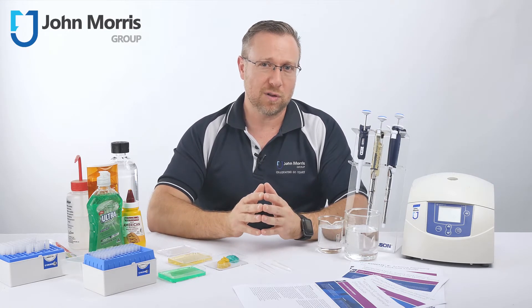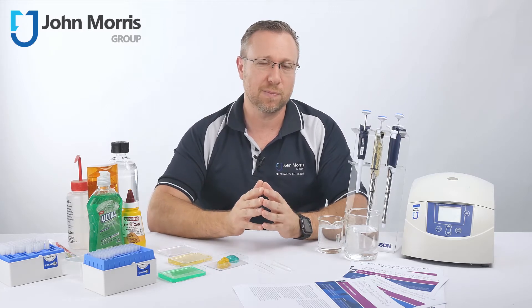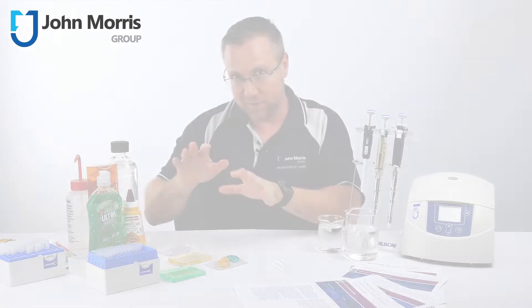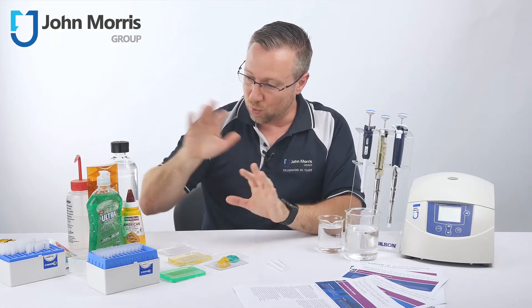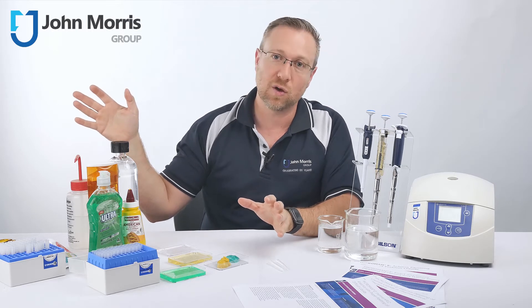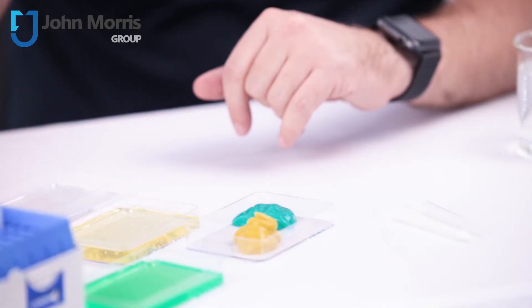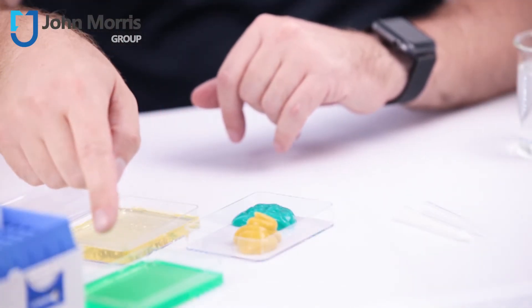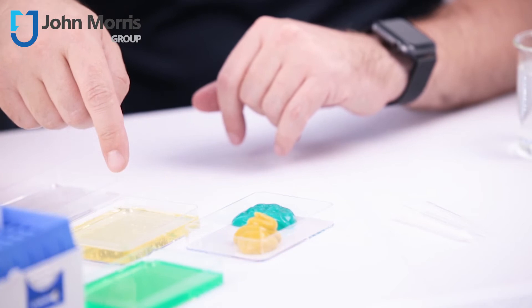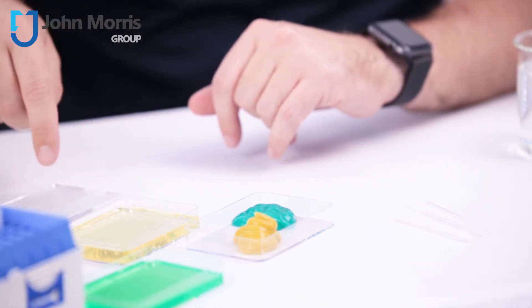Now that you're armed with this knowledge, we wanted to show you some examples in real life. We've got a range of common household items available from any local supermarket: some toothpaste, some mustard, some liquid detergent, some shampoo, and also some methylated spirits.